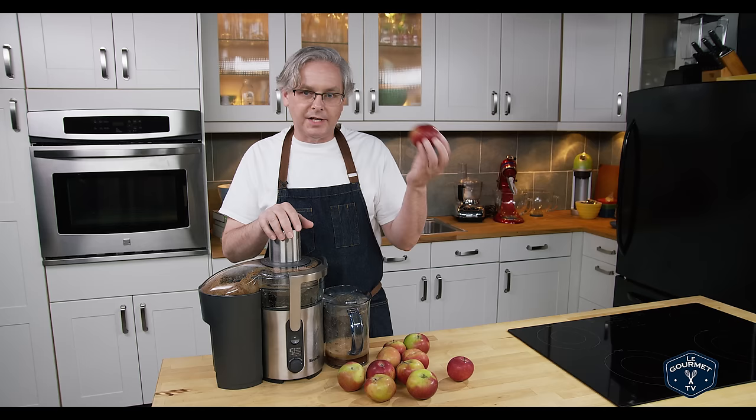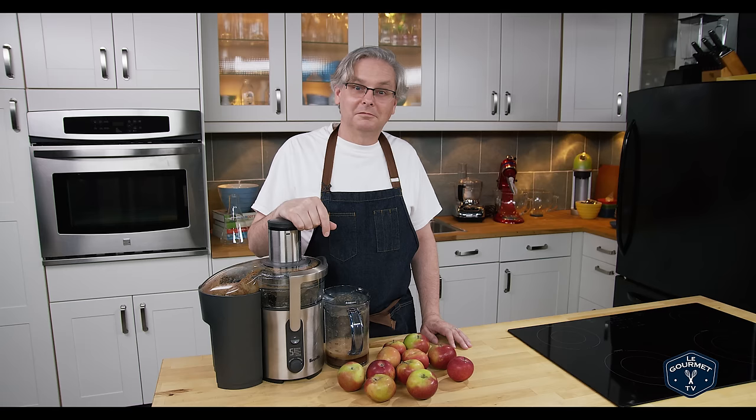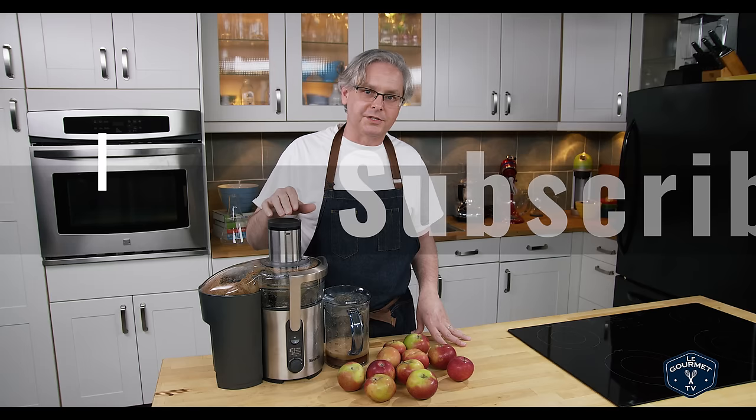Hey everyone, welcome back. Today we are making apple cider vinegar, and I know there are tons of videos out there online about how to make apple cider vinegar. Like I said in the pineapple vinegar video, a lot of them are wrong, and if not wrong, misleading, or they don't really understand the science behind how cider vinegar is made. So I thought I'd do apple cider vinegar pretty much the same as we did with the pineapple vinegar video.